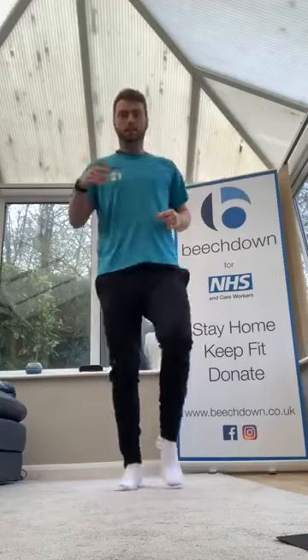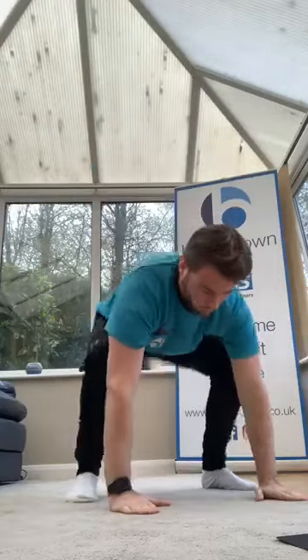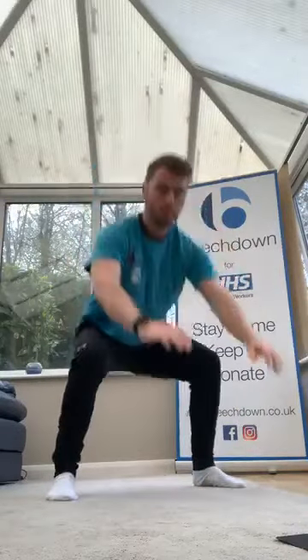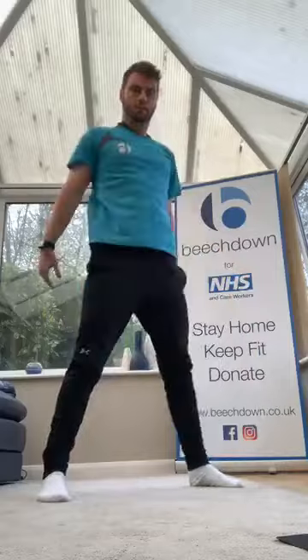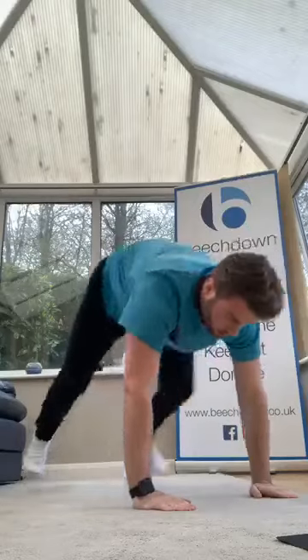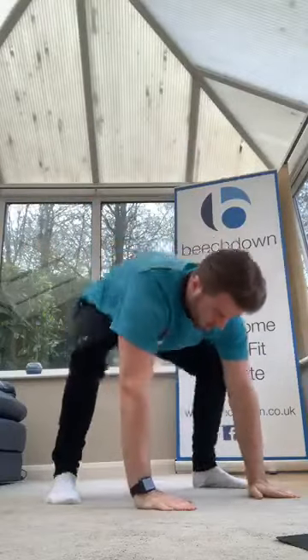10 more seconds, keep going guys. Three, two, one — burpees! You're going to squat down, hands down, jump out, jump in, step up. Down, hands down, out, in, up. Give yourself a bit of challenge — jump out, out, in, up. Keep going, 10 seconds. Good.